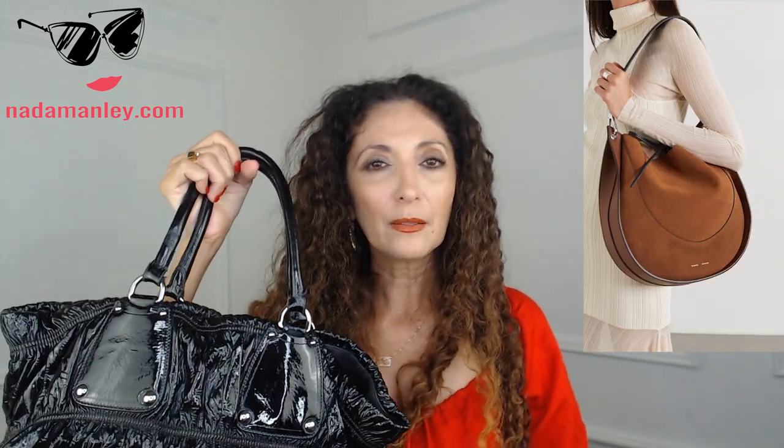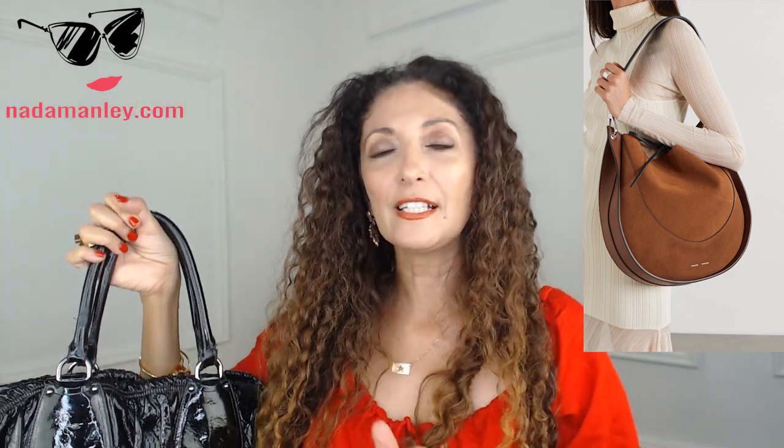My big, monstrously big Prada bag that you've seen before is a large bag. A large size bag is between 14 and 16 inches — this one is probably large bordering on extra large, definitely at least 16 inches. I'm going to show you what that looks like on. This bag is so comfy to carry. An extra large bag is going to be above 16 inches wide.